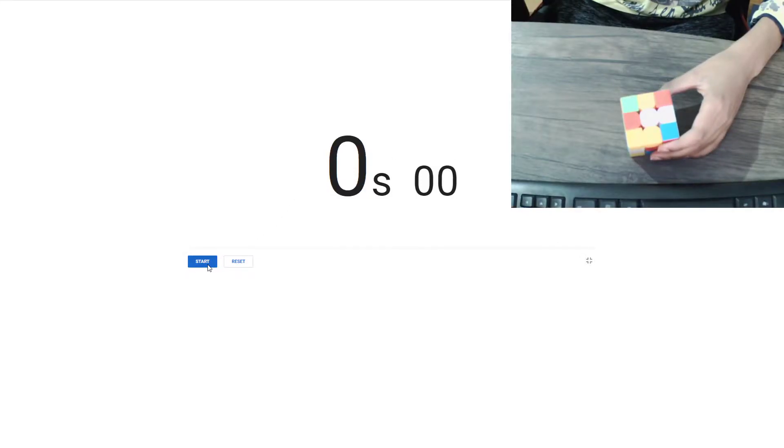Hey guys, today I'll be solving this Rubik's Cube with the help of this dark watch.